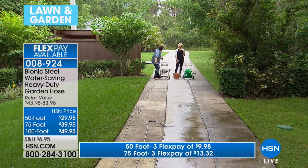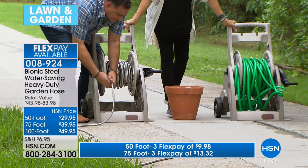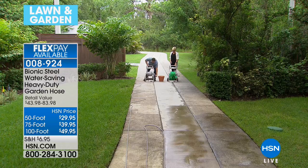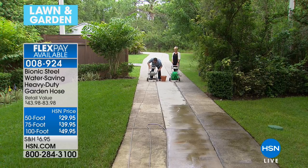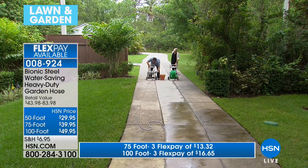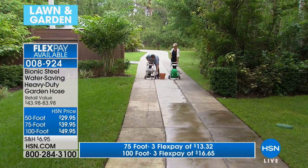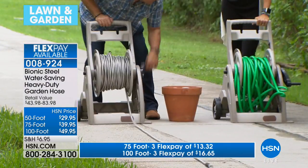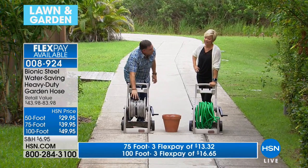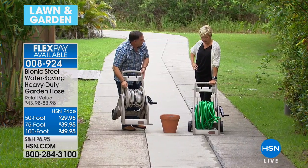I'm going to attach another 100-foot length to make 200 feet total. Look how easy it is to reel this in. Imagine trying to do this with another 100 feet of rubber hose — it wouldn't even fit on the reel. Now that's 200 feet of bionic hose — 16 pounds total. The rubber hose is half the length and the same weight, and it's already falling off the reel rails.